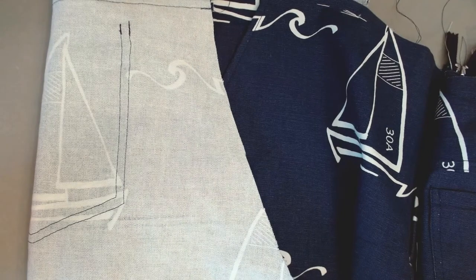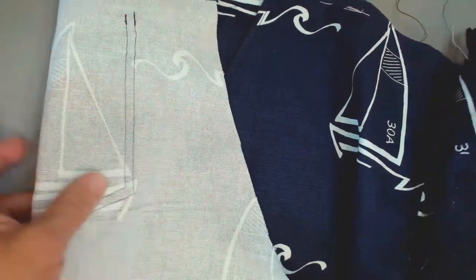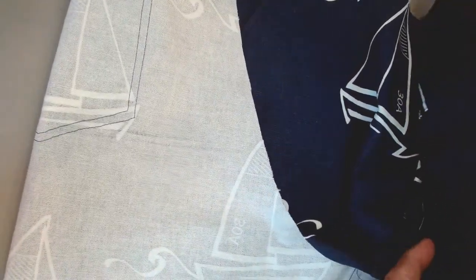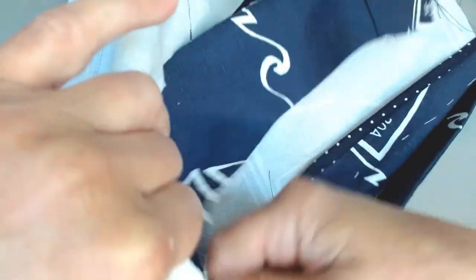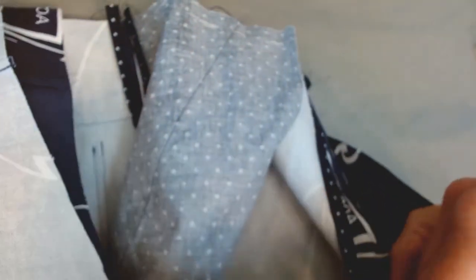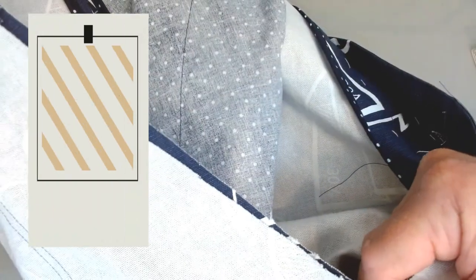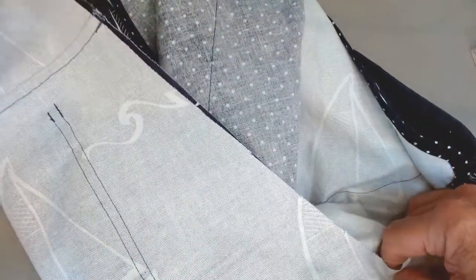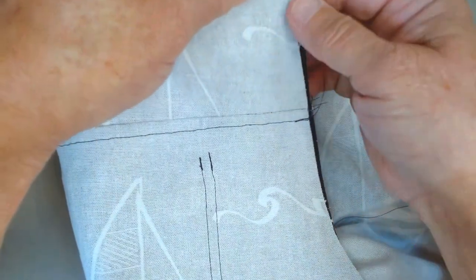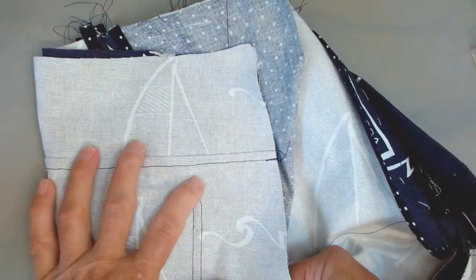All that remains before putting on the waistband is to close up the back seam, and here's a little trick to make that easier. Turn one of the pant legs inside out and drop the other pant leg down inside. When you do this, the back seam will line up very nicely right sides together and is very easy to stitch. Once that seam is made, I'm going to do a bias binding along here for a nice clean finish up the back side of the trousers, and then everything will be ready to put the waistband on.